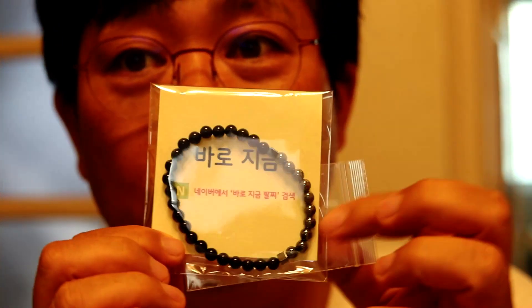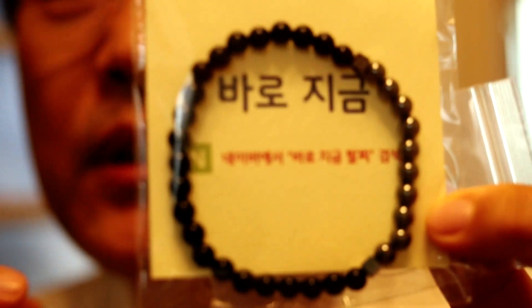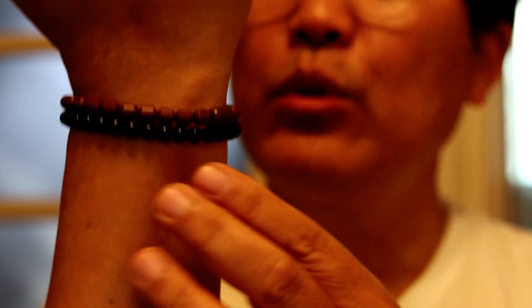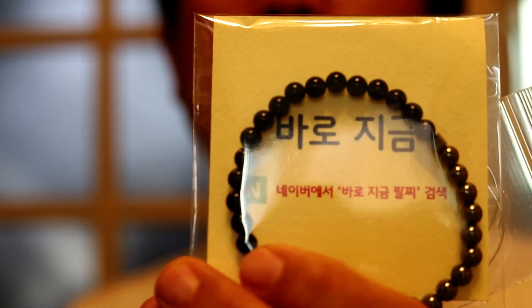This is a 4mm and 6mm of UGANG ONICS and HEMA TIGHT. This is the design of the UGANG ONICS and HEMA TIGHT. This is a casual design.